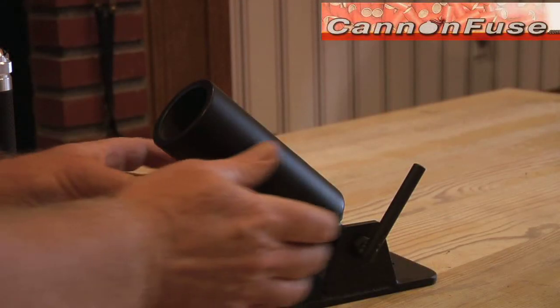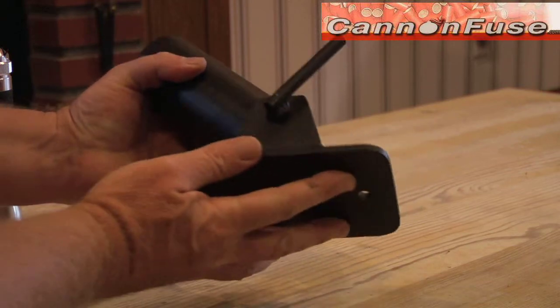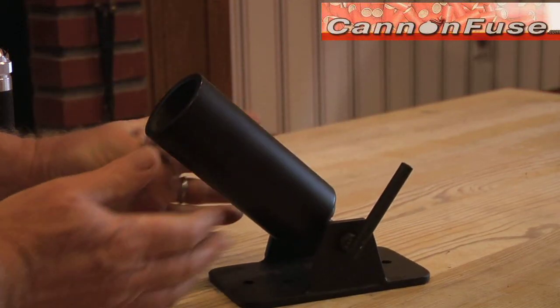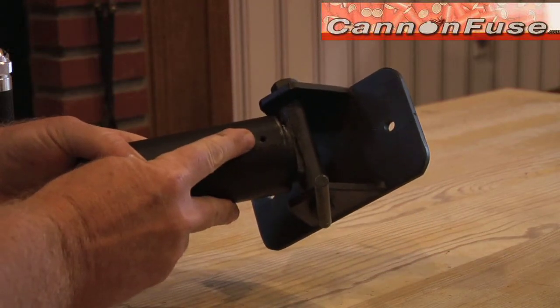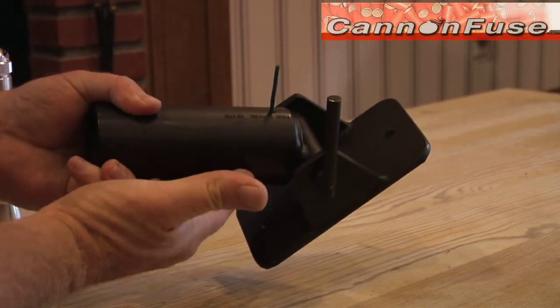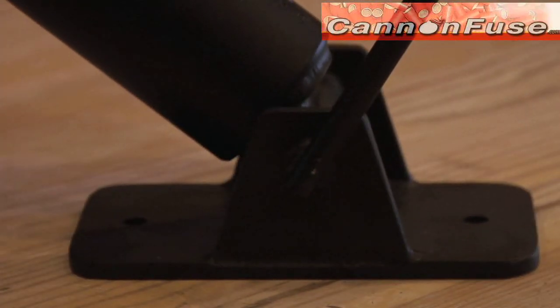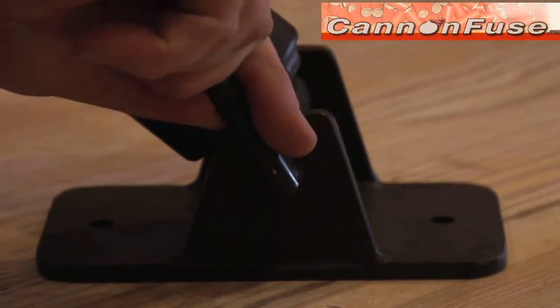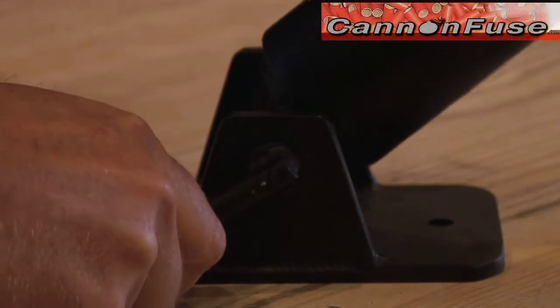The first thing you notice about the golf ball mortar is how surprisingly well made it is for the price. It's a substantial piece of steel, solid and heavy. It's got a pre-drilled fuse hole that fits perfectly with the cannon fuse pre-cut 3 inch visco. Bolt holes on the base plate for bolting it down, and a very simple but effective adjustment mechanism.